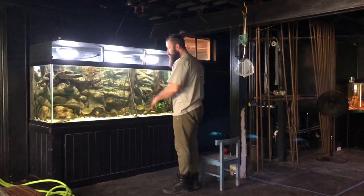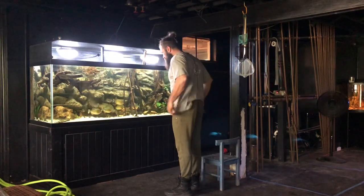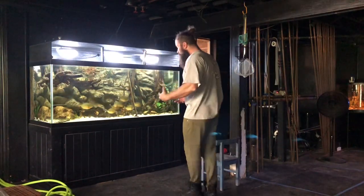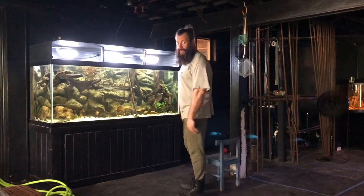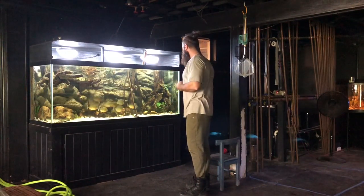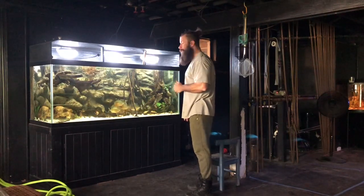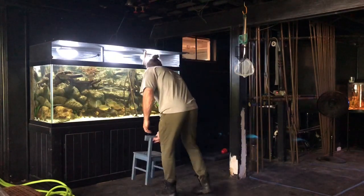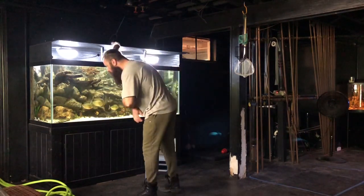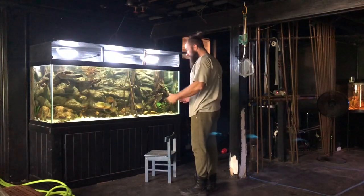This is also causing a little distraction for these guys. The water flow — all the flooding and movement, changing things around — a water change kind of announces itself like a drought-to-flood change in a natural environment. Usually a feeding would precede this, but we'll get to that later. First I've got to pick up any shifted, damaged, or dead decor — dead plants, rocks, and whatnot.